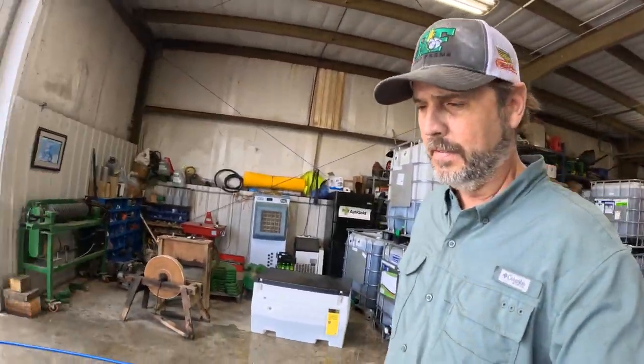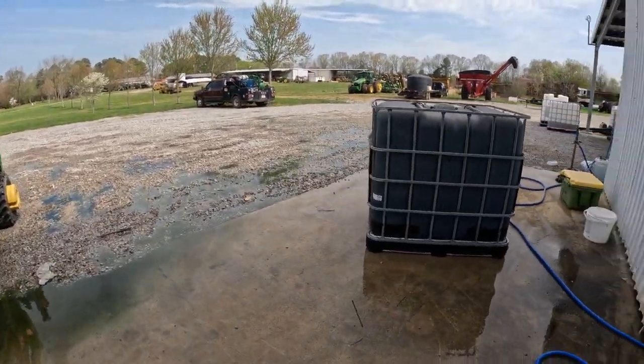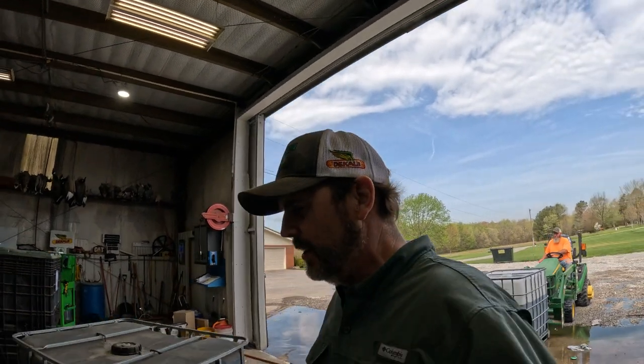It happened and we're going to showcase it — it made a mess. But don't worry, it's just micronutrients, nothing that hurts the soil, it's all good stuff. We're going to get it cleaned up, get some of this stuff stacked in here so we can get to it a little easier and so this doesn't happen again.